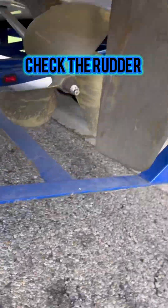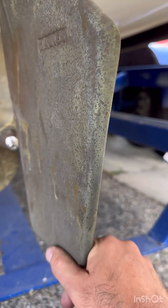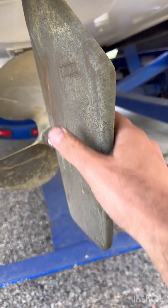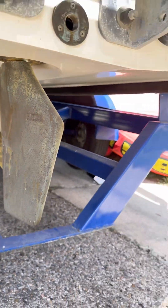I watched a video of a guy explaining it, so I want to check. I don't think there's a lot of wiggle room — left and right also — it seems okay. I don't need to touch anything.